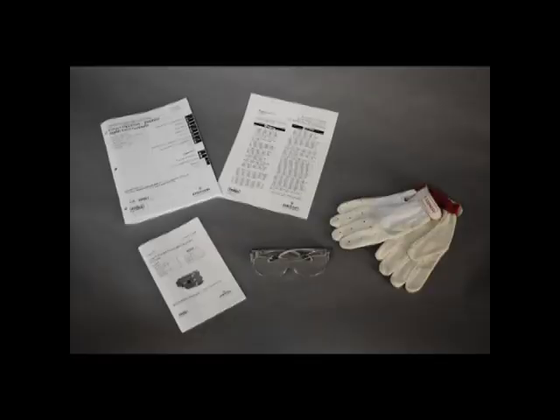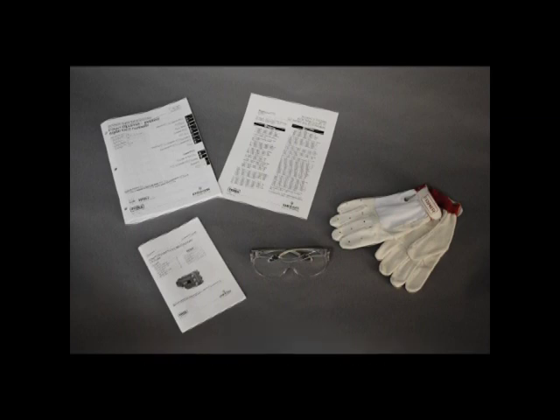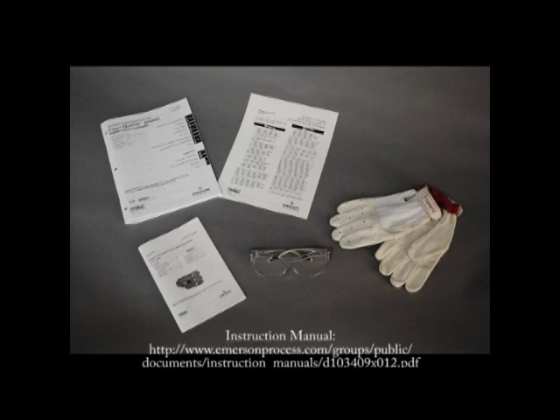Before we begin, we urge you to read and follow all directions in the included installation instructions. If you do not have these instructions, please reference our quick start guide or the instruction manual online at the web address at the bottom of the screen.